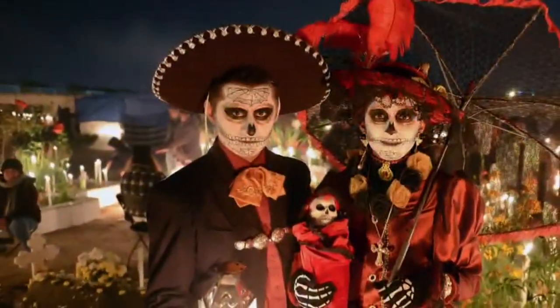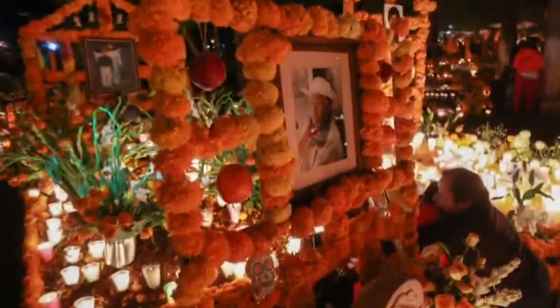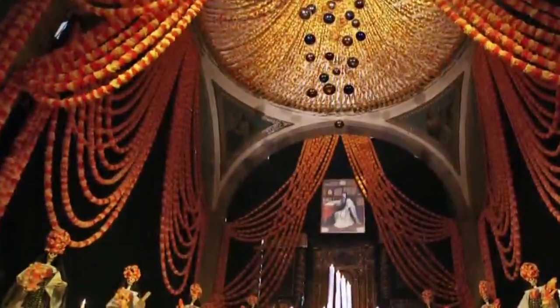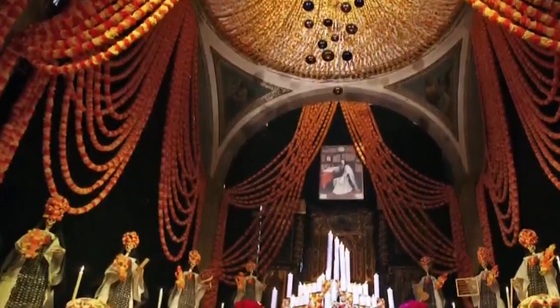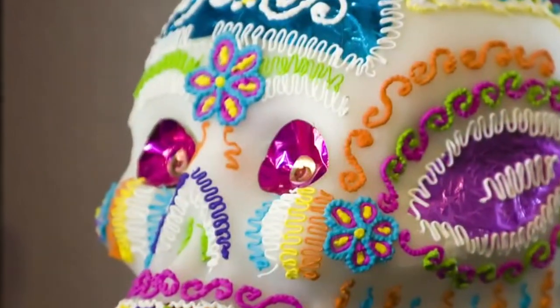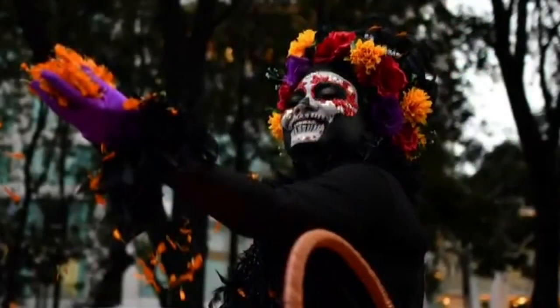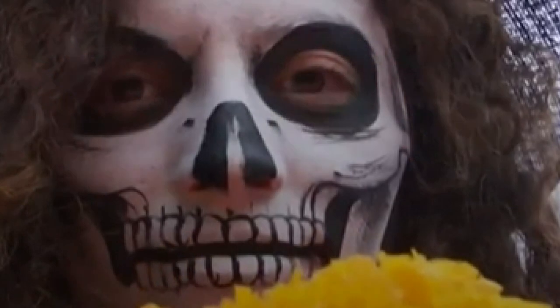Typically celebrated on the first two days of November, it's a time of remembering and honoring those who have passed. Aztec and European symbolism are infused into Dia de los Muertos artwork, which has more recently taken its form in face painting. Stacy with Fun Faces and Beyond is here to show us how to do Day of the Dead makeup, traditionally known as Dia de los Muertos.